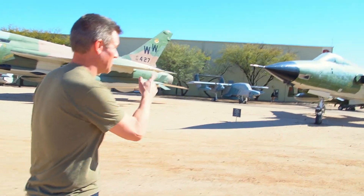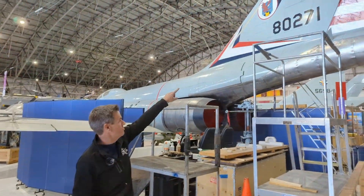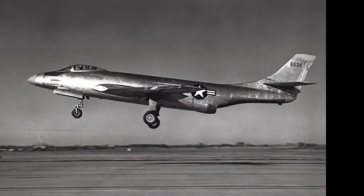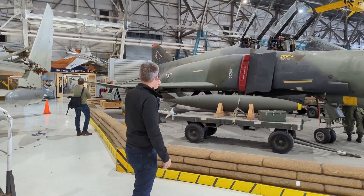Be sure to check out the full-length Century Series video filmed at the Pima Air and Space Museum, and the two follow-up videos on the F-101 Voodoo and the F-110 Spectre, better known as the F-4 Phantom II.